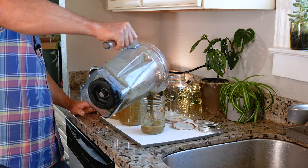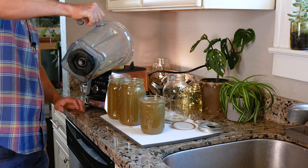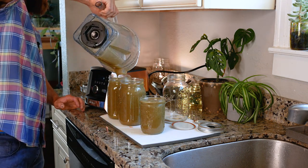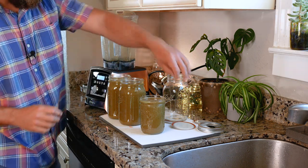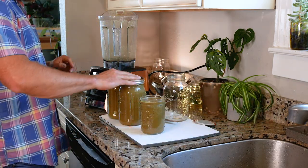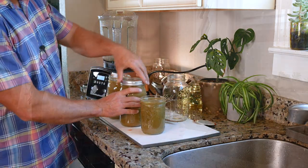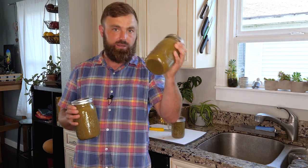That took almost no time at all — if I wasn't rambling it would have taken even less time. You got your two quarts. You can hear my cat in the background; she's a Siamese cat and they're very vocal. Okay, you know the drill — here's days 11 and 12.